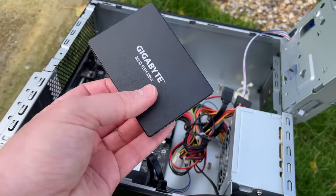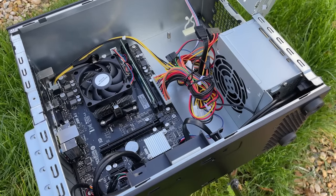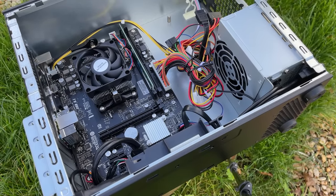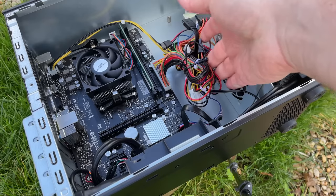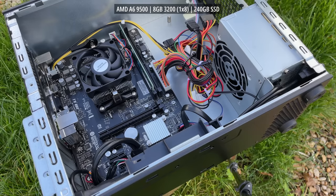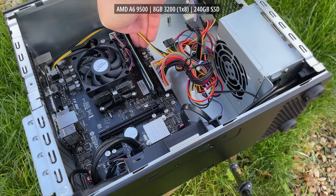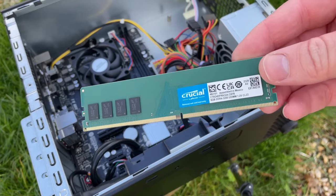I wouldn't recommend buying one of these specifically to upgrade it for gaming — it makes far more sense to build a gaming focused system from scratch. The question here is can we, rather than should we? This is an AM4 based build which currently has an A6 9500 CPU, 8GB of 3200MHz DDR4, a 240GB SSD, and a Biostar A320MH 2.0 motherboard which supports all the latest AM4 processors, though the website states that performance may be limited due to the power phase design — so probably best not to slap a 5900X in here.